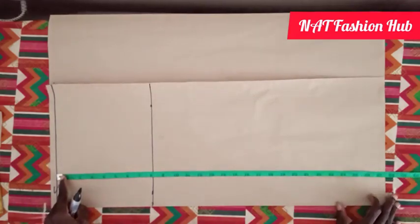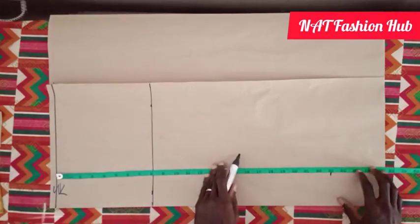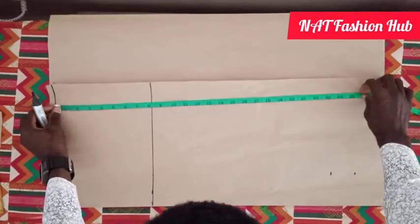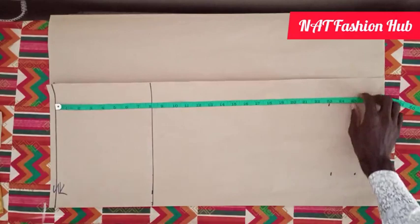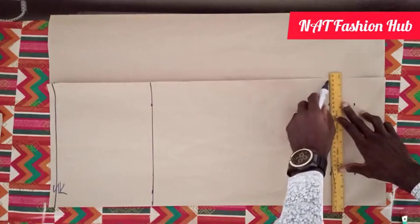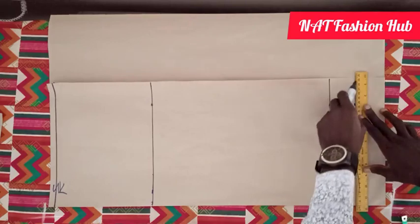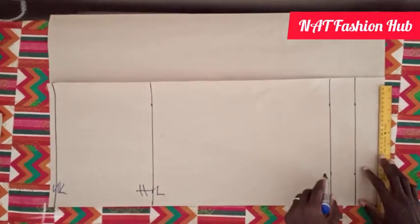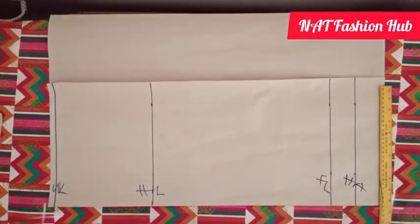The next thing we will locate is the full length of the skirt, which is 23 inches. So 23 plus 2 inches hemming allowance becomes 25. We join these points together — this is our hip line, this is the full length, and this is the hemming allowance.